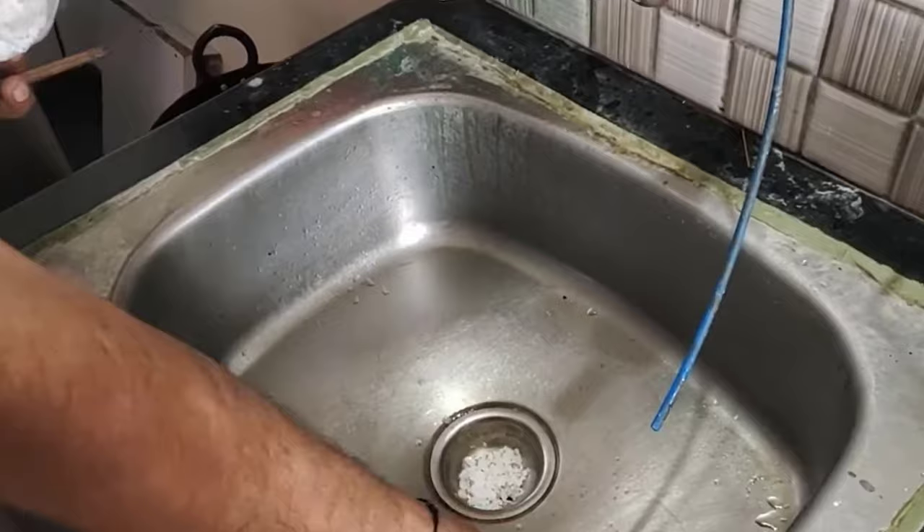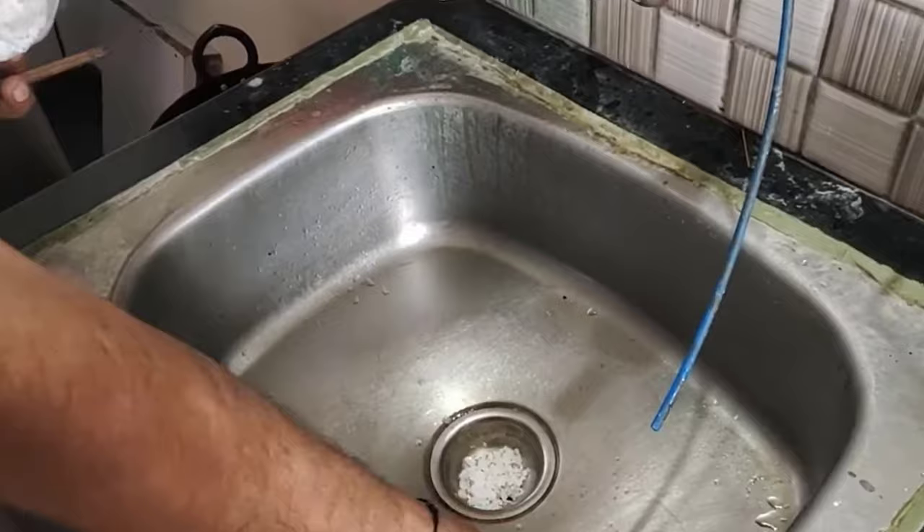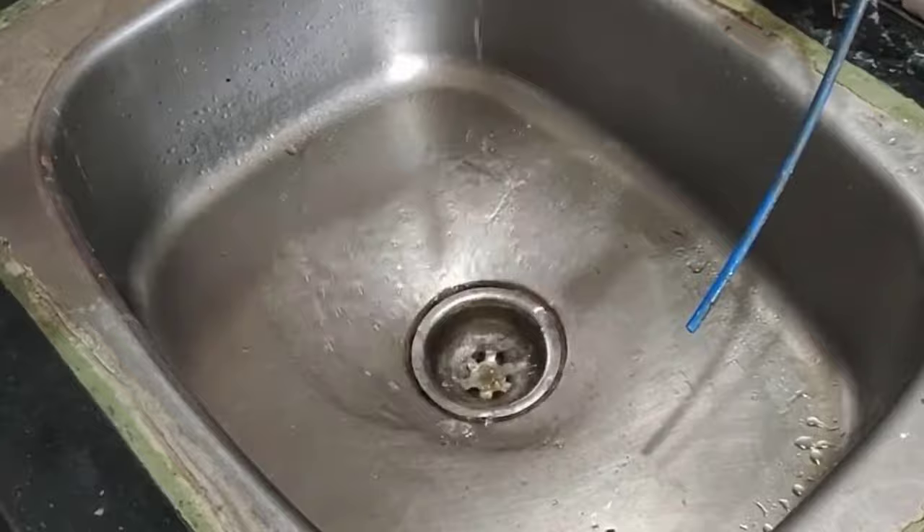Caustic soda is used for unclogging drains and removing buildup in pipes. Put one to two tablespoons in your pipes for 10 to 12 hours. After that, you will see your pipes will be unclogged.